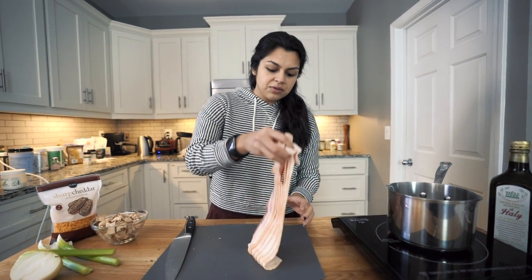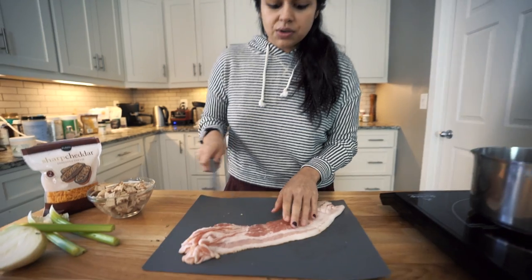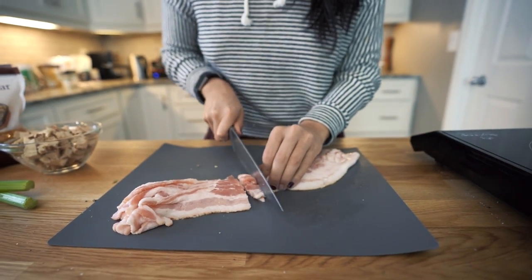We are starting right here with 12 ounces of bacon, and I'm just going to chop this up. We also have a large skillet heating to medium-high heat that we are just going to add the chopped bacon to.